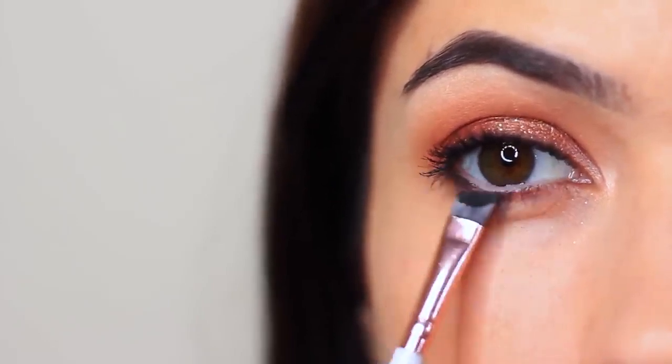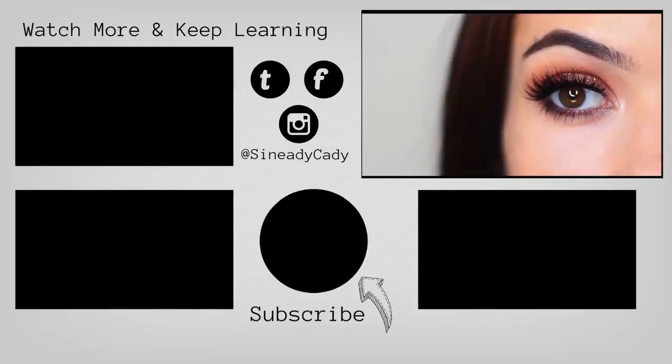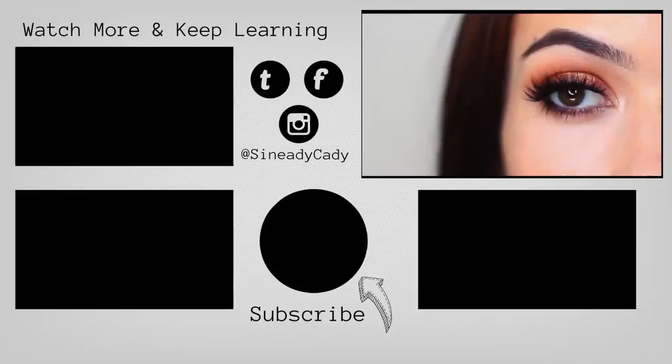And then there you go. Add lots of mascara, some lashes, and that is the finished look. I would love to see you guys recreate this — it's super, super easy. You can tag me on Instagram at Sineadikati, and I'm always here to help, so definitely DM me on Instagram if you have any more questions. I'll see you in the next one — hit that like button if you enjoyed it. Bye!